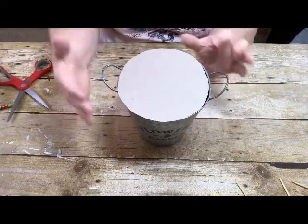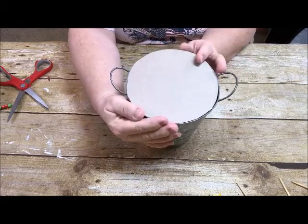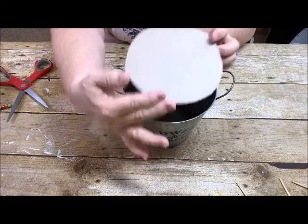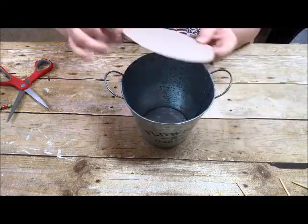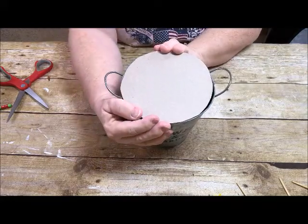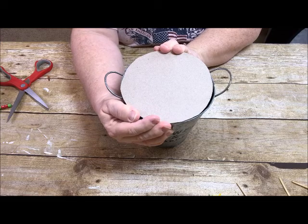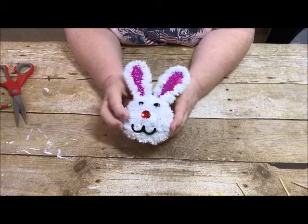I cut out a piece of cardboard and found a happy spot on top of my can. I'm going to put a bead of hot glue just around the edge of the can, push this down, and let it dry. Then we will do the next step.